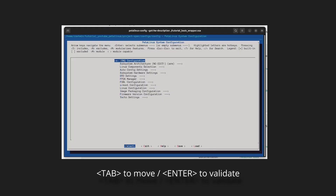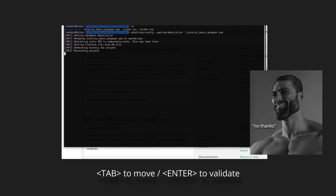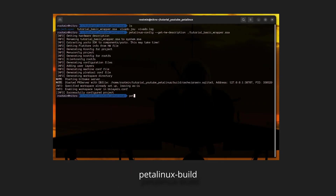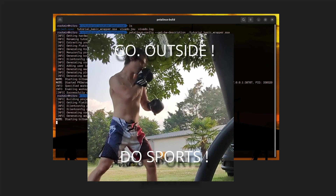PetaLinux is going to initiate conversation, but as the GigaChad we are, we have better work to do, so shut him up. Step six: now build the PetaLinux image. This may take some time, so go ahead and grab the opportunity to go outside and touch some grass.